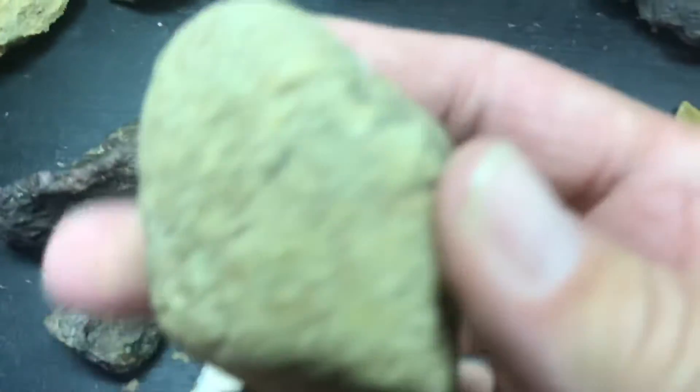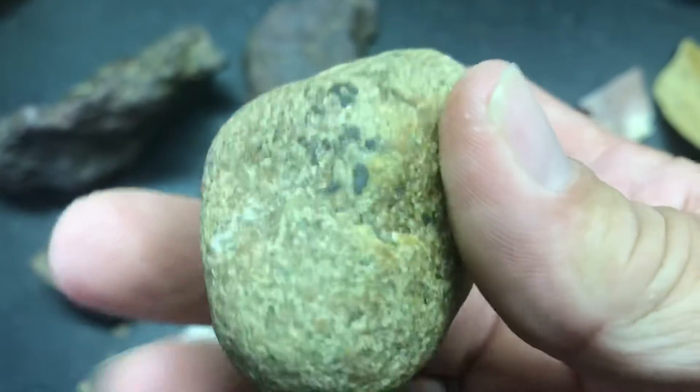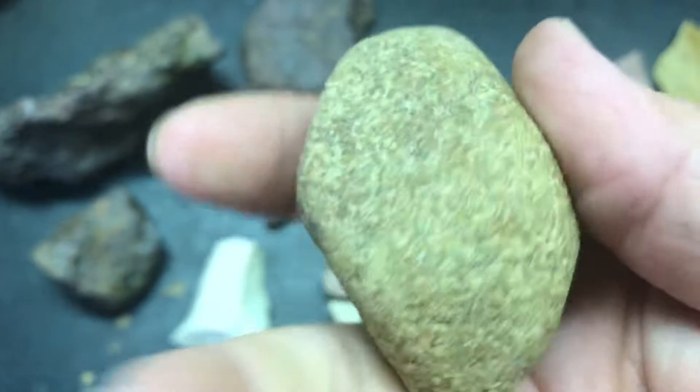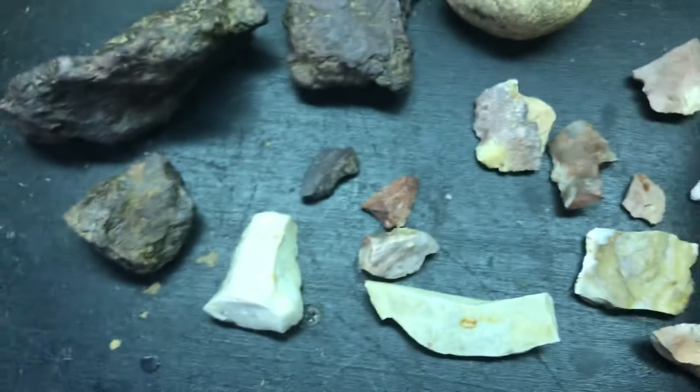Let's see. This might be like a little bitty hammer stone. It's got a little bit of pecking marks on it. It's a hard stone — I think it's granite.